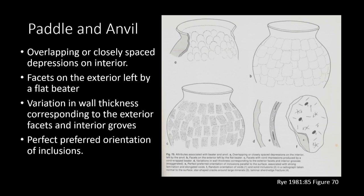All of these characteristics are key indicators of the paddle and anvil method of pottery production, which include overlapping or closely spaced depressions on the interior of the pots, facets on the exterior of the pots left by a flat beater, variation in wall thickness corresponding to the exterior facets and interior grooves, and also featuring perfectly preferred orientations of inclusions.